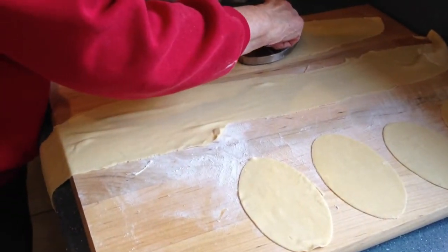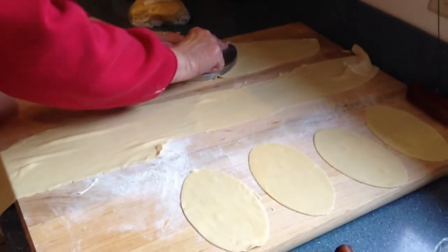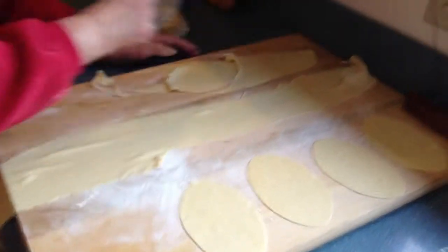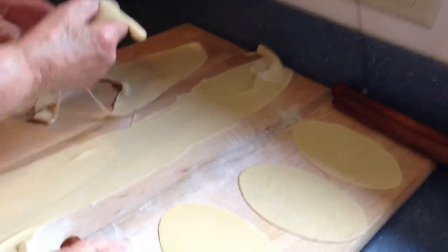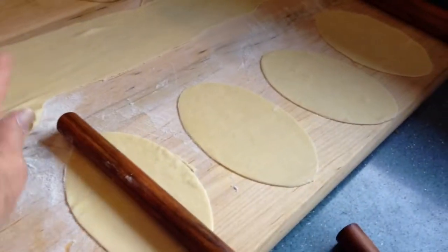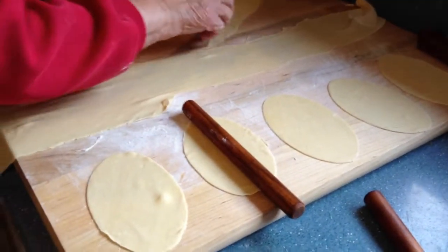Now we're cutting out oval shapes for cannoli shells. After this, we'll be putting them on a stick, like that.